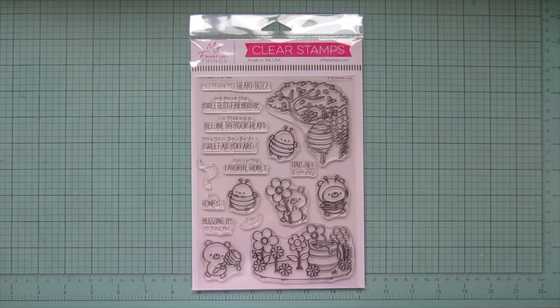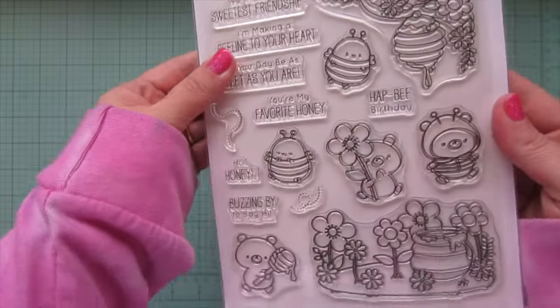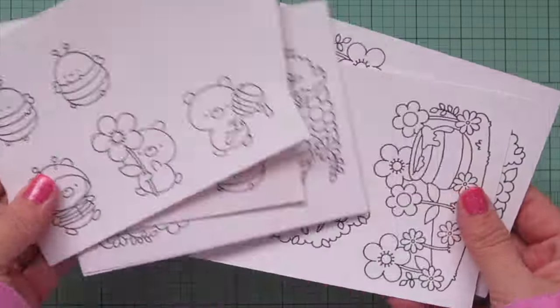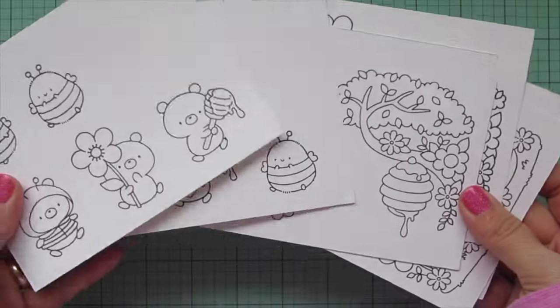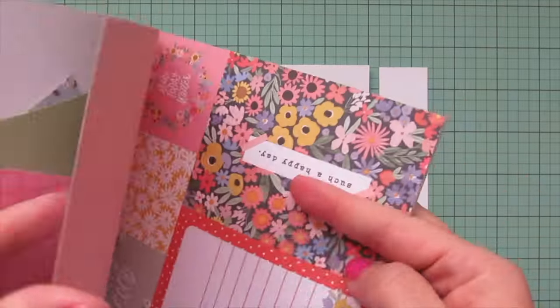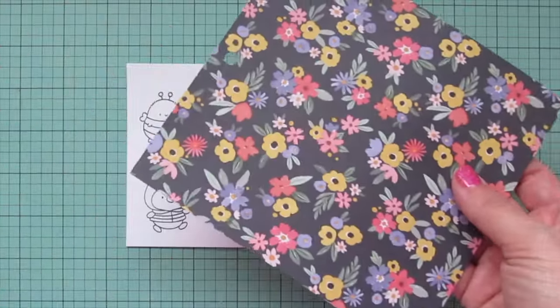Hey friends, it's Christy, welcome back to my channel. Today I'm going to be making four cards using the MFT Beeline to Your Heart stamp set, illustrated by Jenoblade. I've stamped the images out with Lawn Fawn Jet Black ink on Spectrum Noir Ultra Smooth Premium White cardstock, so I've got multiple panels here. I'm going to be coloring them to match some pattern paper from the Cartabella Here There and Everywhere six-by-six pad, and I'll flip through and tear out a sheet to use as my color inspiration.